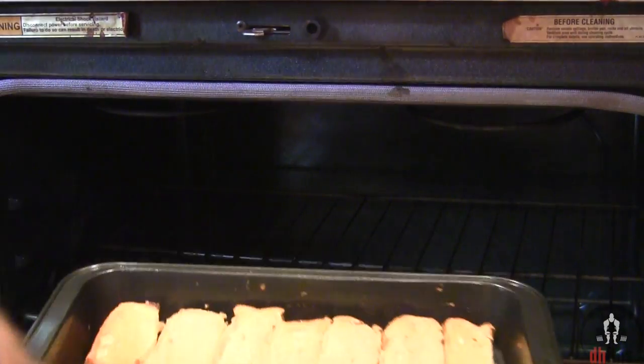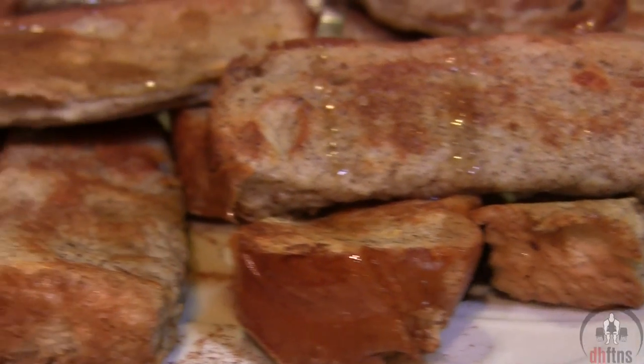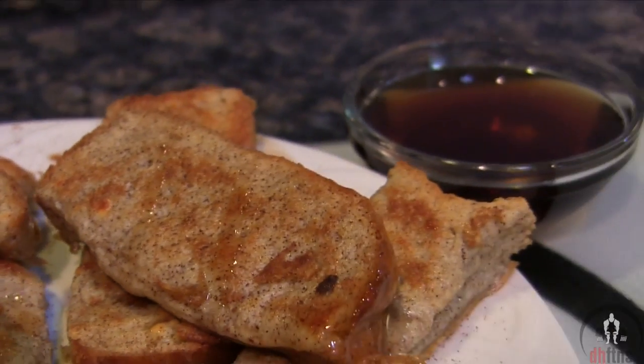After another 10 minutes, they do look done so I'm just gonna take them out. And there are your bodybuilding french toast sticks. The french toast sticks are done, so now I'm just gonna try a bite. I like to dunk mine in some maple syrup. Basically, these are just a portable version of really good french toast.